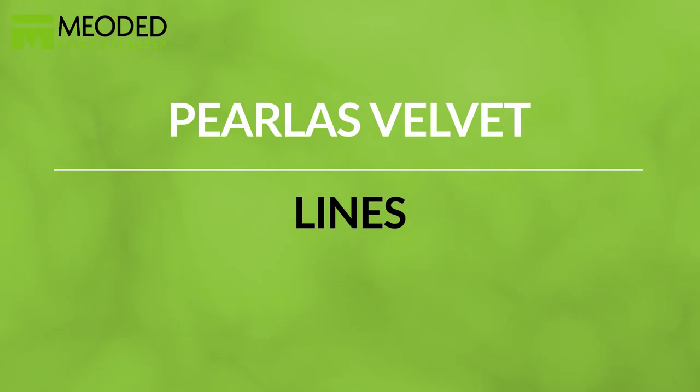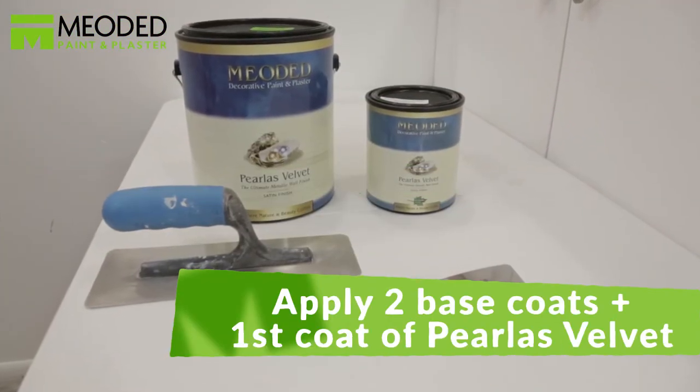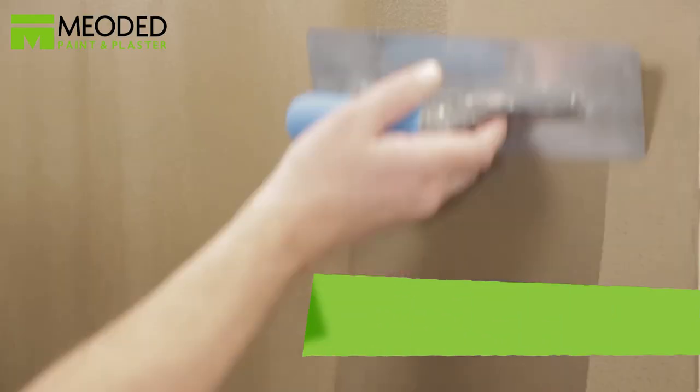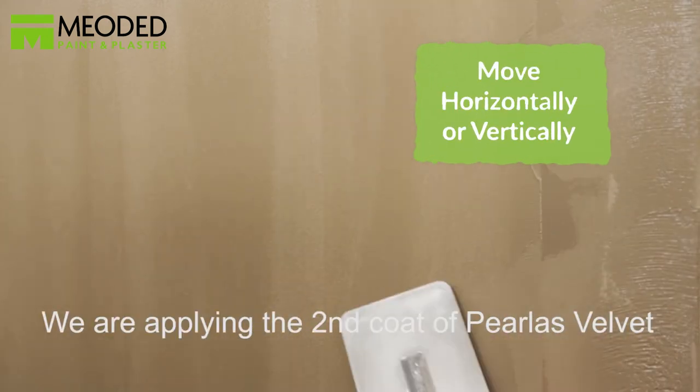Another design is Perliss Velvet Lines. First apply two base coats and the first coat of Perliss Velvet. Here we have chosen a rich brown base coat under a beautiful bronze Perliss Velvet finish. Put a little bit of Perliss Velvet on the trowel and apply to the surface either in an up-and-down vertical motion or a side-to-side horizontal motion.